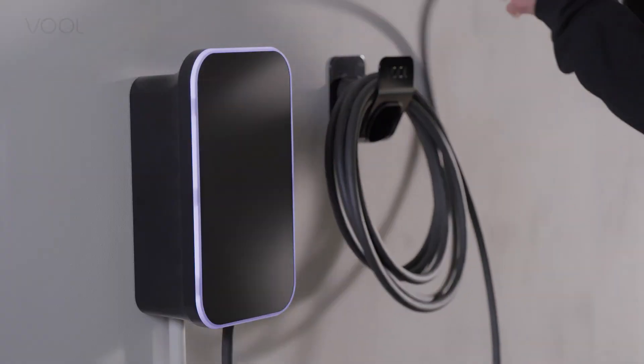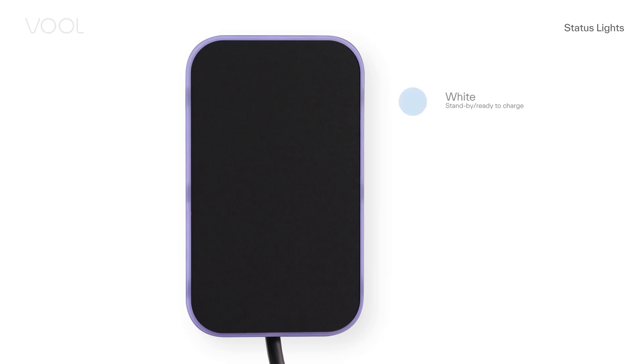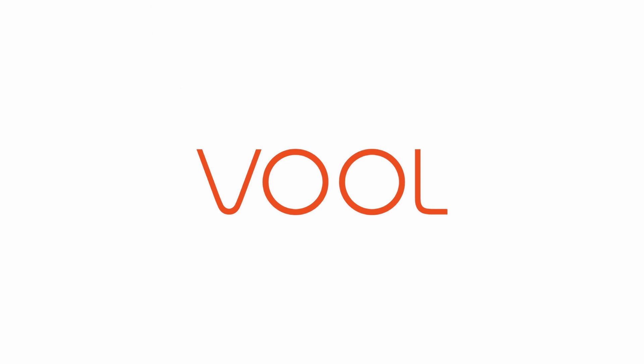If possible, test charge an EV. Familiarize yourself with the various light indicators and what they mean. You'll find the full light indicator sequence in the installation manual online. The installation is now complete and the VOL charger is ready for use. Remember to give the RFID card and installation quick guide to the new owner. Thank you for choosing VOL.